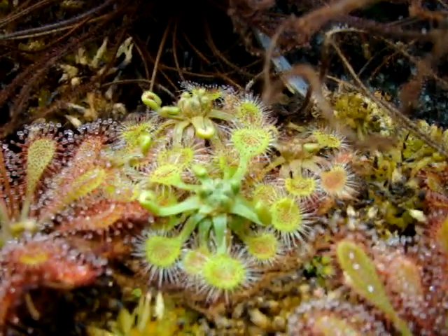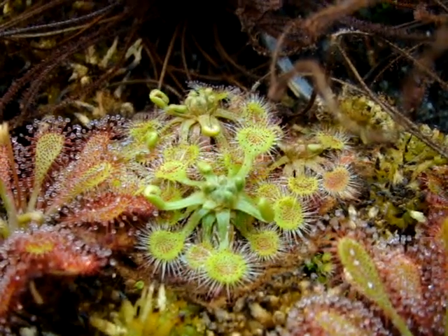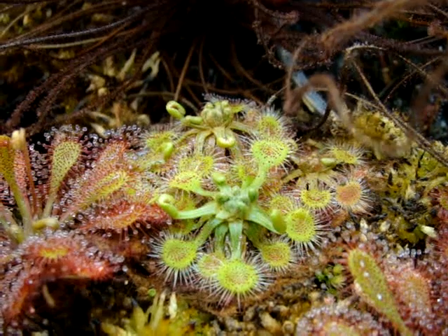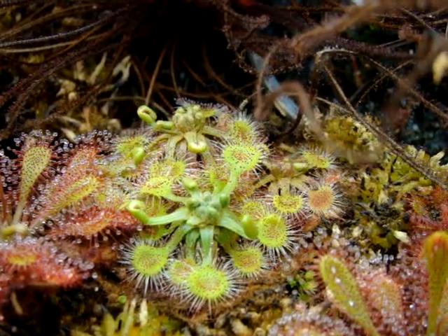It does form hibernacula in the winter months, and it appears that it's kind of slowing down in growth for the year. Seeing as it's December and the temperatures in my house are dropping, this may go dormant in the next few months.